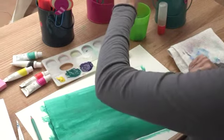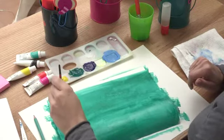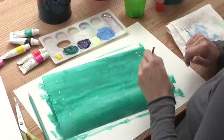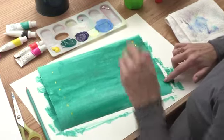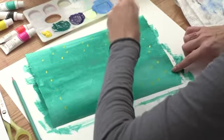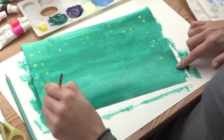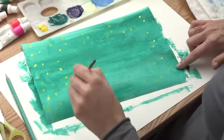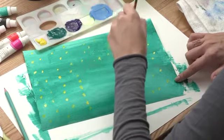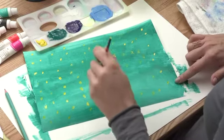Now we're going to take our skinnier brush, dip it in the water, and make some decorations for our jungle. I've chosen yellow — just add little dots right alongside the paper. They don't have to be evenly spaced. Just add little dots all throughout your jungle, right along the side, coming down and around. It's like it's snowing in the jungle with some yellow snow.